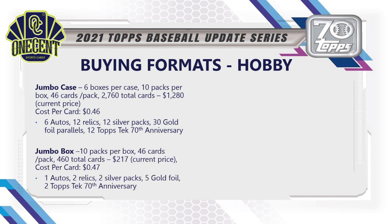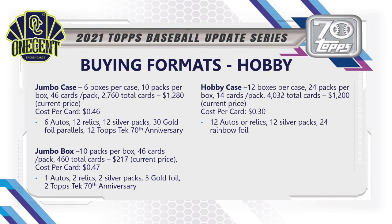If you don't have a thousand-plus to spend, drop down to the jumbo box. If you're looking for autos, you get 10 packs per box, 46 cards per pack, 460 total cards, running about $217 — cost per card creeps up to 47 cents. You'll get 1 auto, 2 relics, 2 silver packs, 5 gold foils, and 2 Topps Tech 70th Anniversary cards.